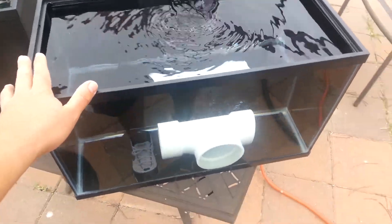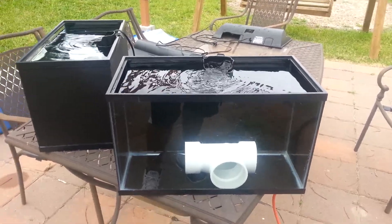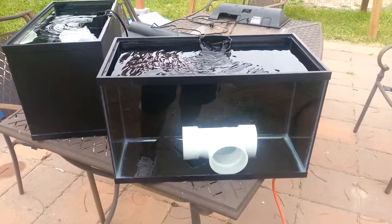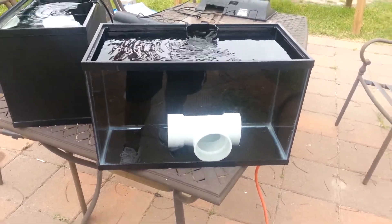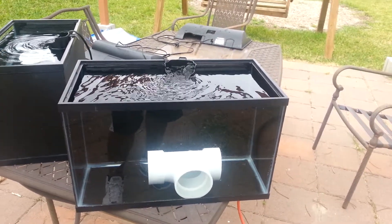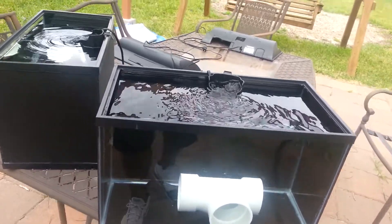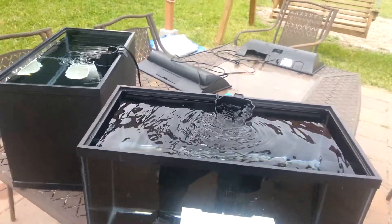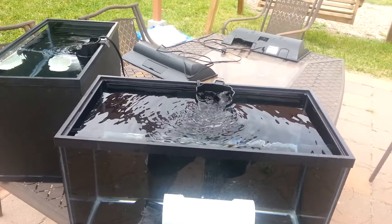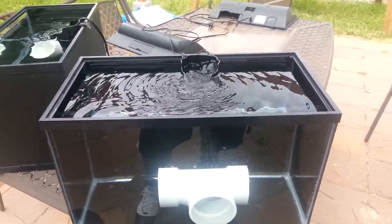Those are the two tanks I have — they're 10-gallon but actually only 8 gallons fit. I'm going to clean them up, set them up again, and have one running in my office slash storage room, ready to go for whenever I buy another fish or one of my fish is sick and I need to pull it out. I'm probably going to buy another tank and make it into a frag tank as well.